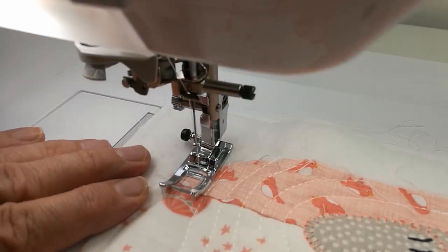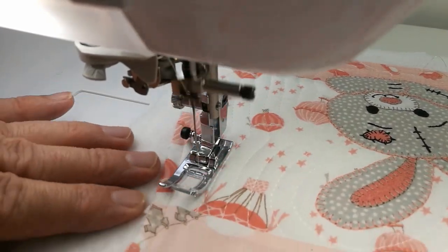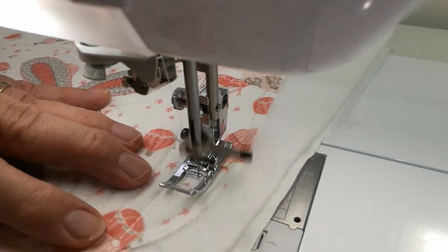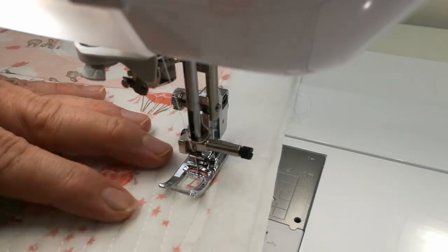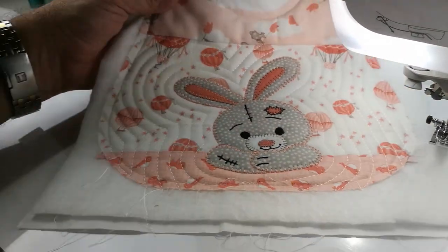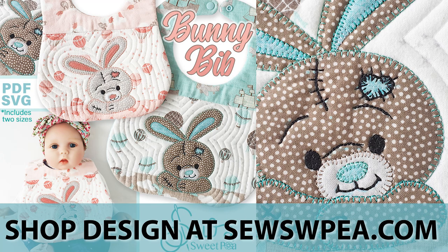I like to pick a colour because it actually is a feature. We're preventing the batting from shifting around the edge of the design, because this will be a high-wash item being a baby's bib. And there we have it — very simple, very quick, quite effective.